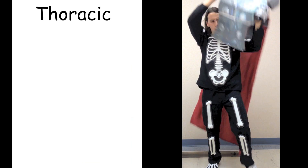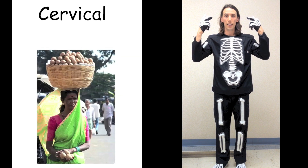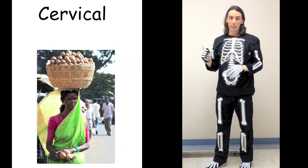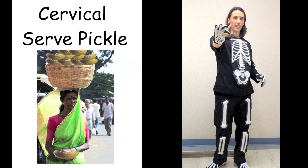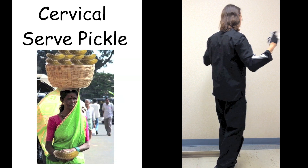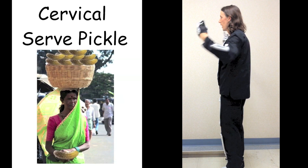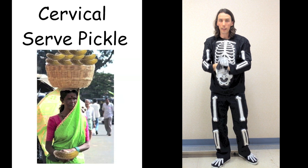Moving up to the top — that's where we have the cervical spine, the seven bones in your neck. It's very important, especially when you're balancing things on your head. This woman here is strengthening her cervical spine with a basket of fruit. We don't have that, so we're going to balance a pickle. Grab a pickle, put it on your head. Cervical. Cervical. Cervical. Cervical. That was the cervical spine.